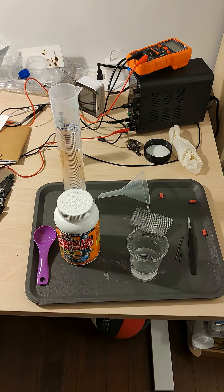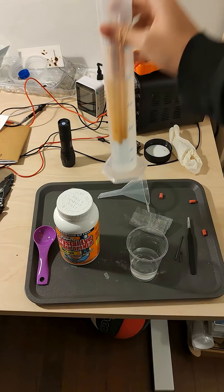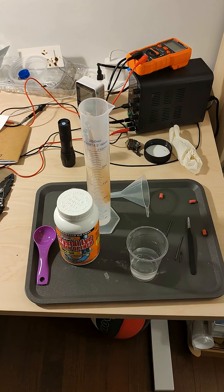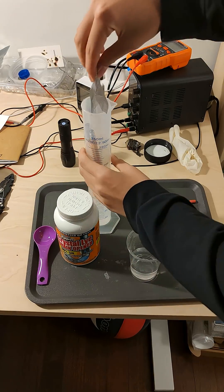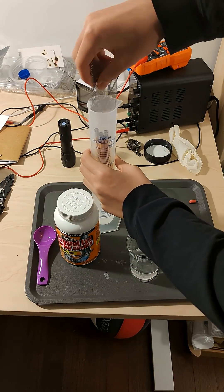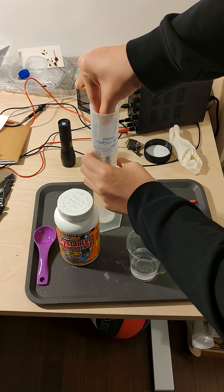Okay, now we have arrived at complication number one: they float. So you can simply cut out a piece of mesh or something and then press it all down. It works surprisingly well.